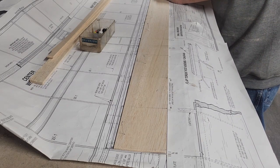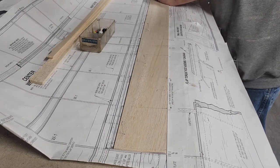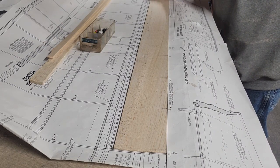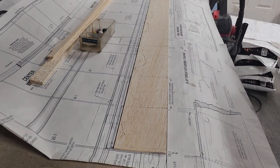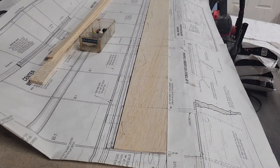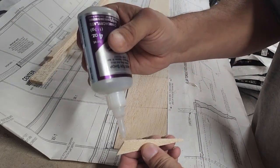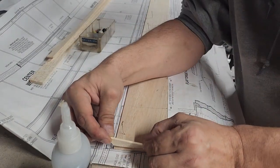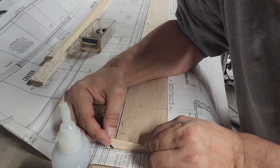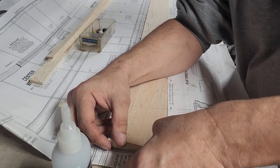I think the only ones that really matter are the tip and the root ones. Then all I need to do is apply a little bit of glue — it's more important that you line up that edge right there with the leading edge of the sheeting, so that way you're making a fairly consistent straight leading edge line. That doesn't have to be perfectly accurate, it just has to be close. We'll have to sand the leading edge here in a little bit anyway, once I get all these laid into place.